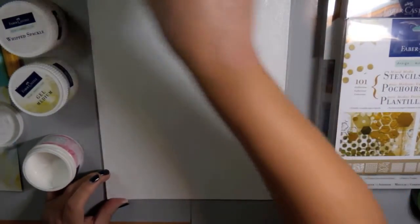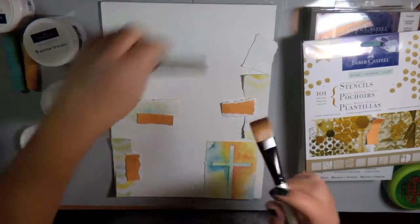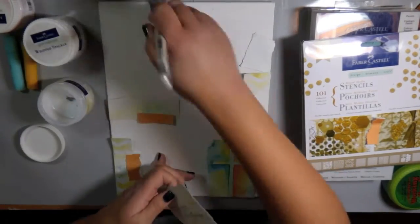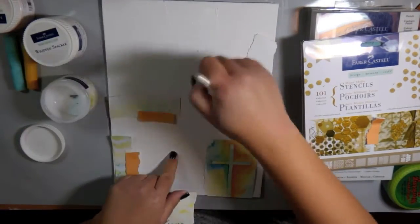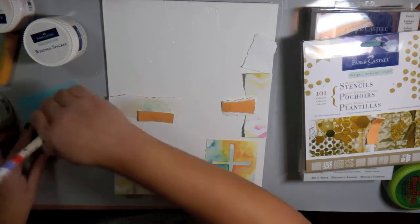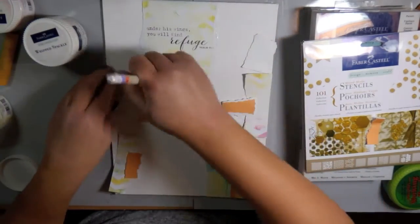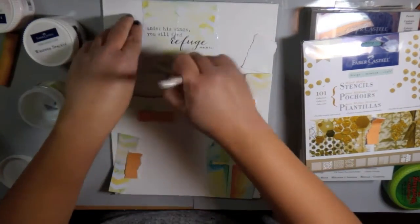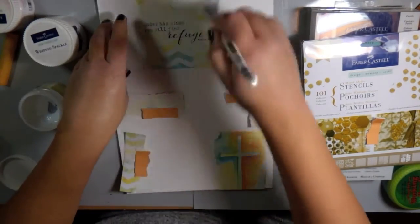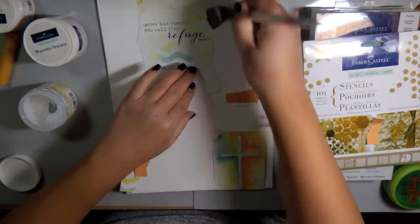Then I went in and started laying down some patterned papers using the Gel Medium. I will usually put a coat on my surface as well as the back of the paper I'm going to adhere to my canvas, then smooth it down with another coat on top. This ensures a nice smooth seal so it's not going to bubble or wrinkle.